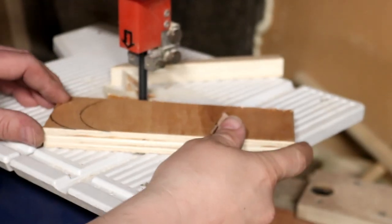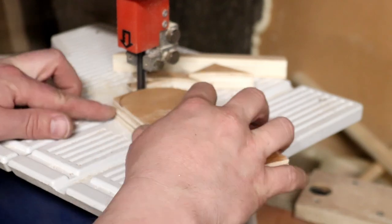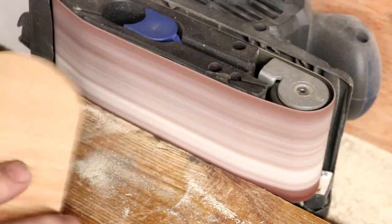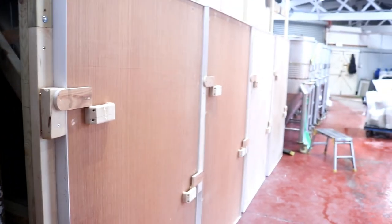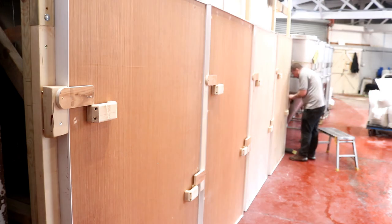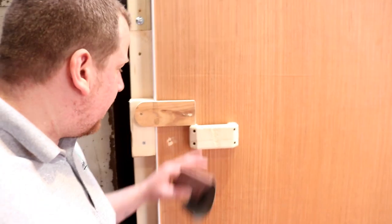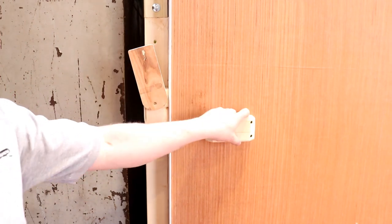Right, over to the band saw. So these are the actual closures that we've got on there — excuse the noise from the radio. It's as simple as that — there we go, and then we're in, push it shut.